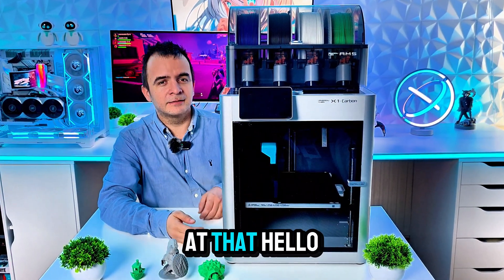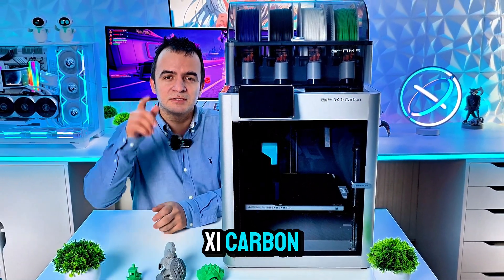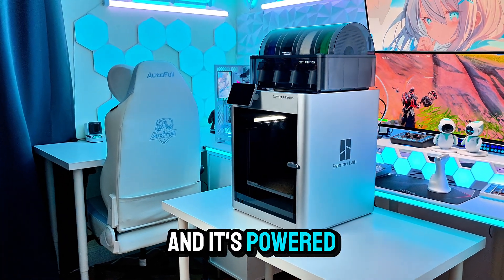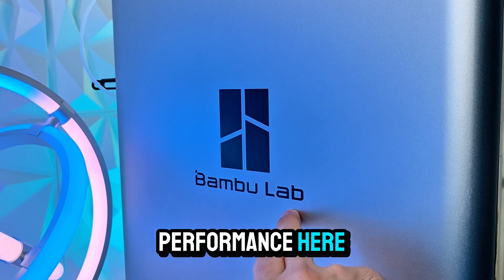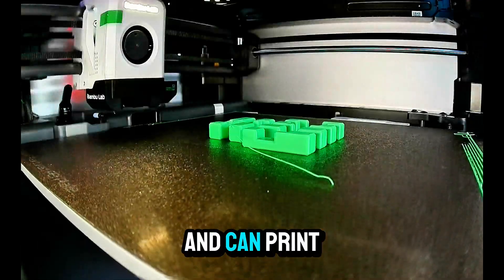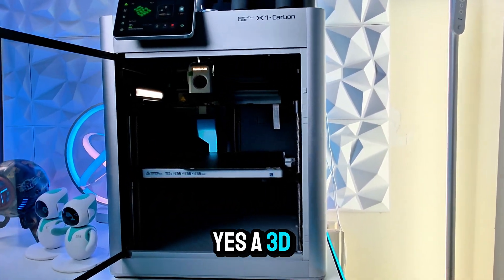Hello guys and welcome back. This is the Bambu Lab X1 Carbon. It's the world's first plug-and-play 3D printer powered with cutting-edge tech. The Bambu Lab X1C features a Core XY motion system and can print up to 500 millimeters per second. And did I mention it has LiDAR? Yes, a 3D printer with an amazing LiDAR sensor.